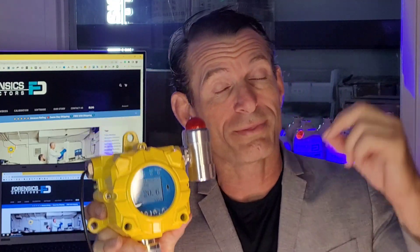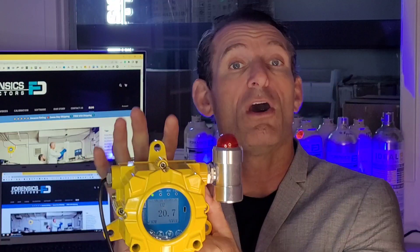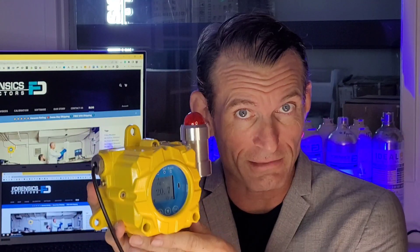This monitor — what we call an oxygen depletion monitor, an oxygen deficient monitor, or some people call them oxygen fixed gas wall mount monitors — will protect and save your employees, your workers and your life. These are required by OSHA in certain situations, such as where you may be storing gas cylinders in an indoor environment. You need a continuous oxygen monitor, just in case there's a leak and the gas displaces the oxygen. This will allow everybody to know something is up.